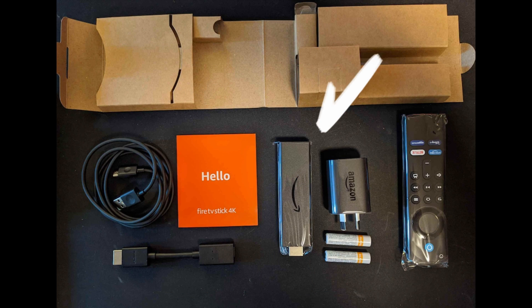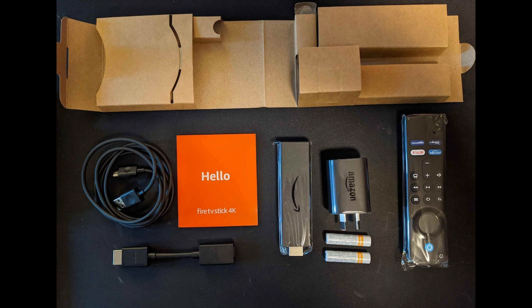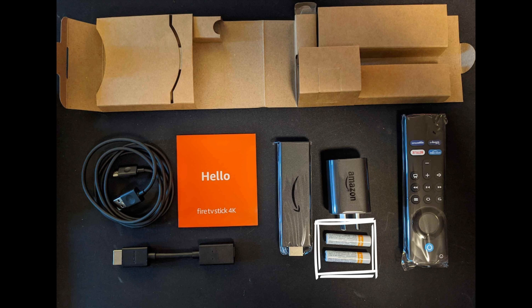Inside the box you'll find the stick, a Fire Stick Remote, a Power Adapter, a Micro USB Cable, an HDMI Extension, and two AAA Batteries.